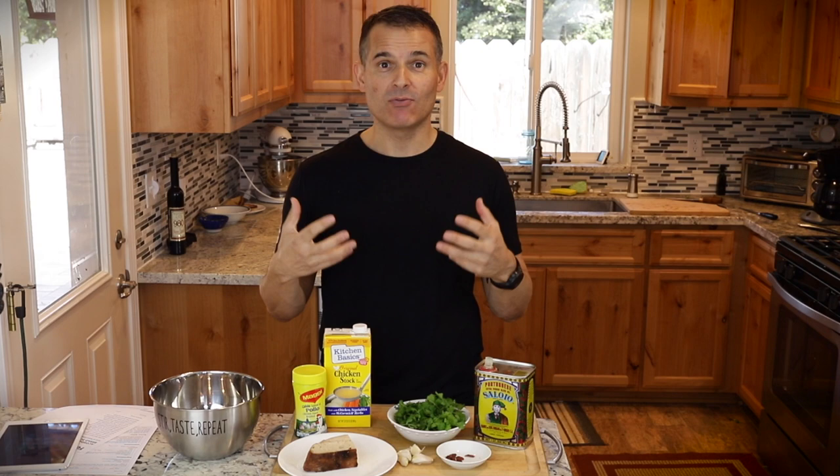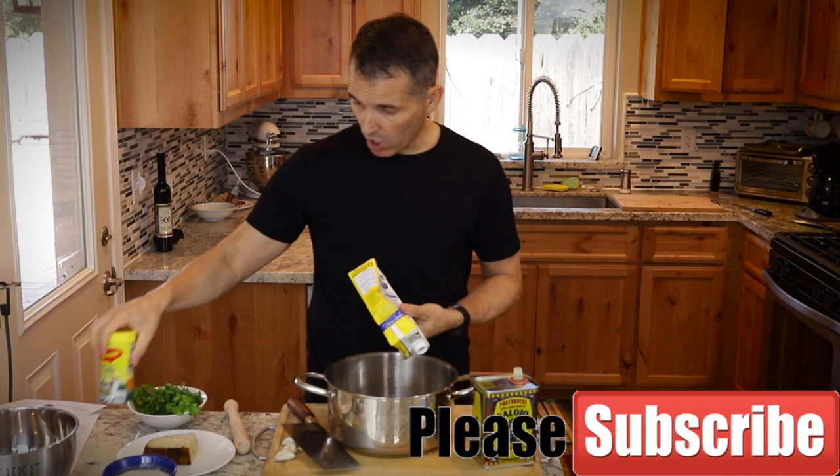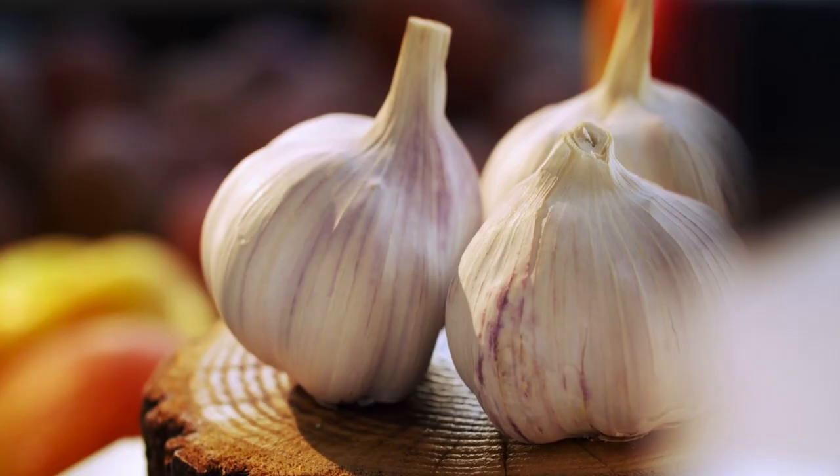First thing I'm going to do is just get the stock warming up. I'm making about a half batch of soup here. You could use stock or some chicken bouillon. Old school — really old school — is just plain old water and salt. Put this on the stove.